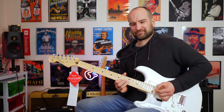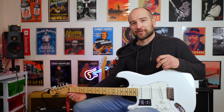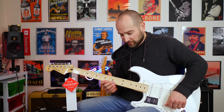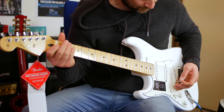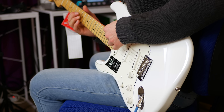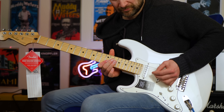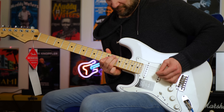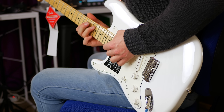Over the bridge. Over to some high gain stuff now with the drive cranked. Let's give this a shot, also with a little bit of delay. Neck and middle. Over the middle pickup — is it me or does that middle pickup on this guitar sound like a million bucks? That's awesome.